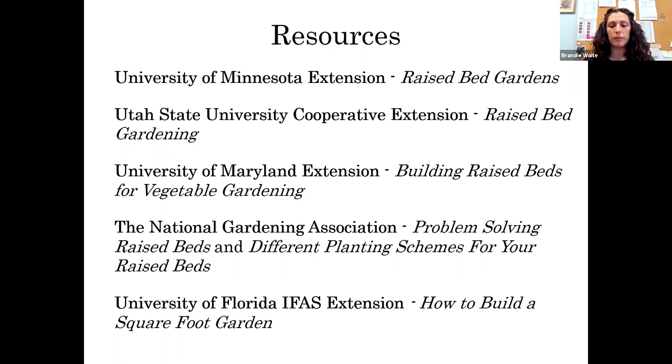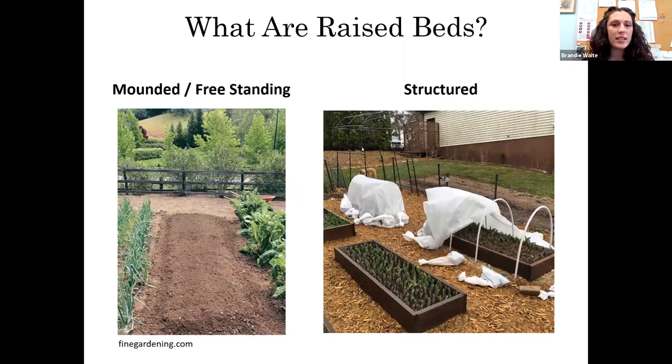Jan will be sending these out after the presentation. So what are raised beds? They are nothing new — humans have been growing in raised beds for hundreds of years. They basically come in two forms: the mounded freestanding form and the structured form. The mounded form builds up soil six to twelve inches and adds two to three inches of organic compost on top, but these beds settle over time and must be rebuilt every year. The structured bed uses a durable material to hold soil in place, making it more permanent.